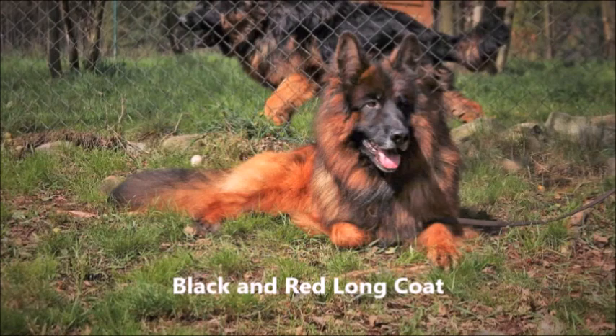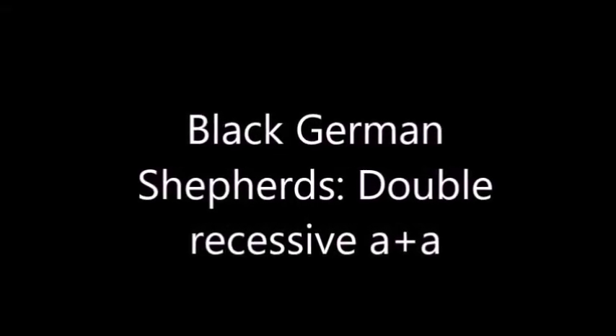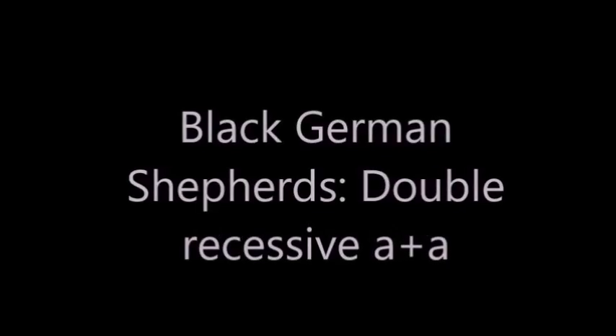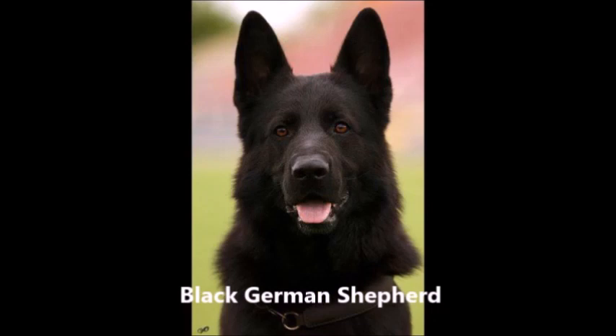Another very beautiful long coat black and red. Now we're going to see the black German Shepherds, which are very rare. Only about ten percent of all German Shepherds are black. This is a recessive gene in German Shepherds, not dominant, meaning it has to come from both parents — the mother and the father. So we see some black German Shepherds here.